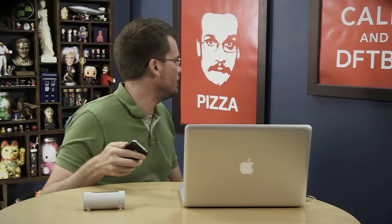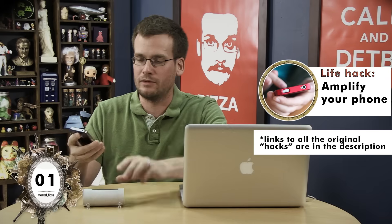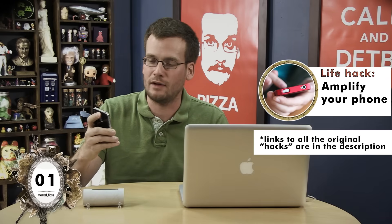Hi, I'm John Green. Welcome to my salon. Hello, mustachioed me. This is Mental Floss on YouTube, and according to the internet, if I put my iPhone inside of this toilet paper roll thing, it'll turn into a speaker. Let's see how it works.